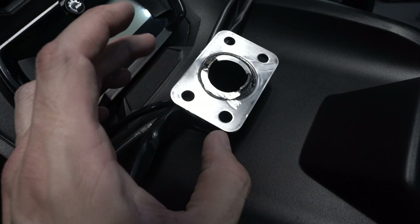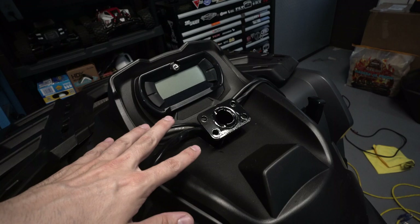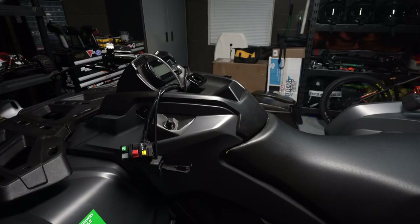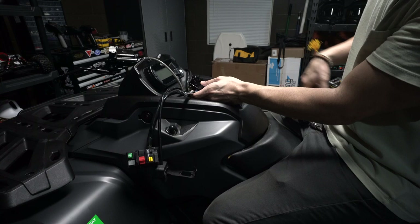After degreasing I went ahead and painted everything. I'm going to wait 24 hours to let the paint dry and settle in on both the brackets and the modified part. Now that the paint has cured, we'll go ahead and mount everything back up.